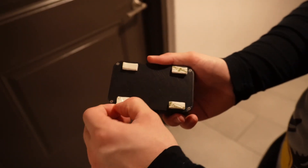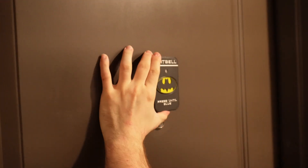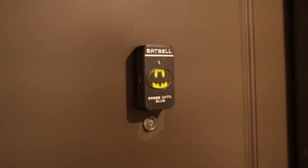For the last step, I'll set the bat button on my front door. I used velcro command strips so I can take it out easily whenever I need to charge it, which will probably be in like two years. In theory, we're good to go. The only thing left is to wait for someone to visit me and ring my super awesome bat doorbell. Oh, right — I have no friends. I guess I'll get an Uber Eats.